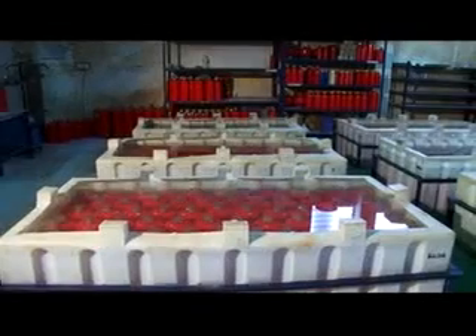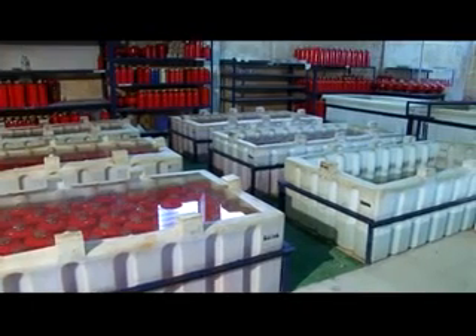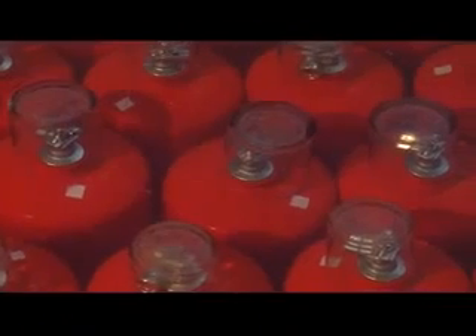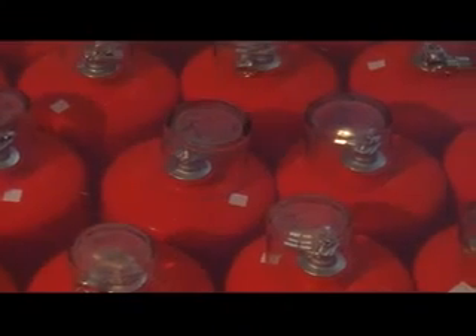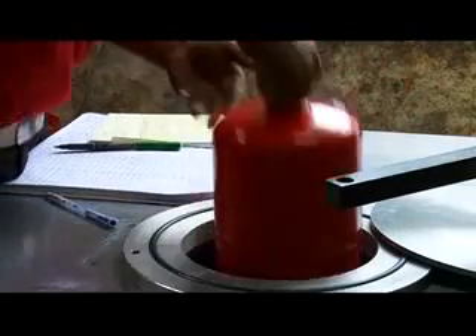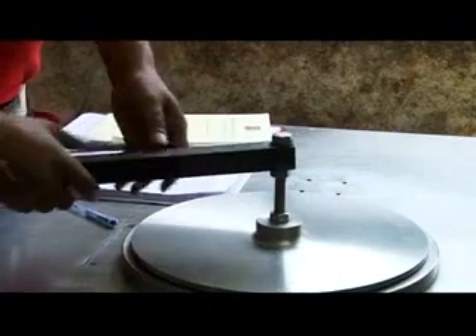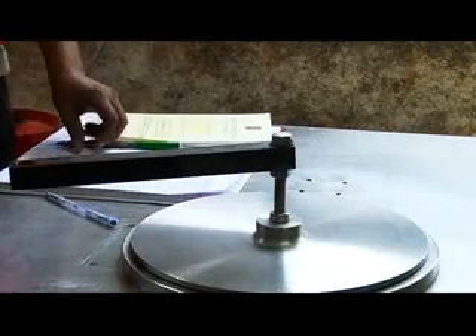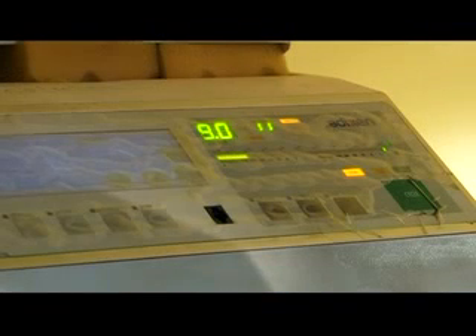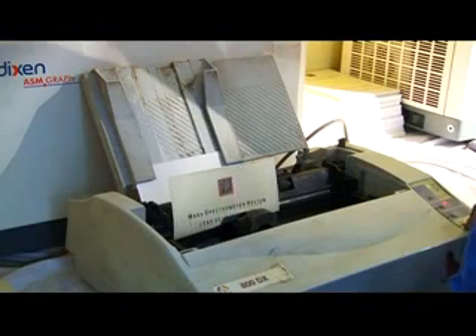All pressurized extinguishers are tested in water by placing an inverted glass on top of their valves — the most natural, accurate, and scientific way of testing leakages. A helium-sensitive machine then further tests each extinguisher for leakage. If extinguishers are found leaking at rates whereby their pressure would fall by more than 2 kilograms towards the end of the 5-year warranty period, they are immediately rejected.